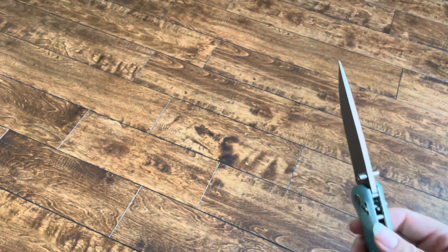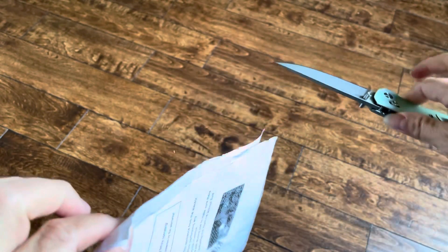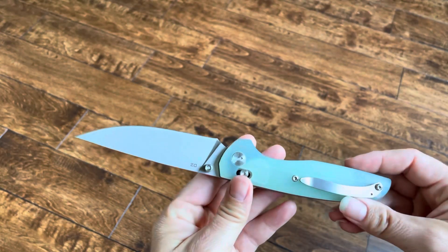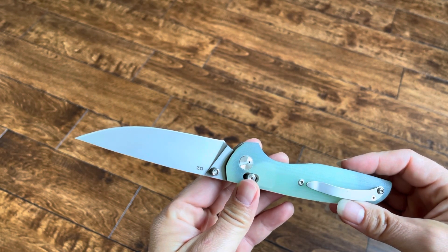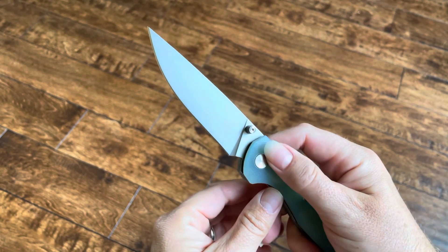Check this out. Let's see how it does on some paper. Look at that — I'm not even forcing it, and it cuts the paper. Another extremely sharp knife off Amazon that I'm impressed with, and it's got a nice sharp tip.